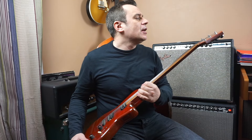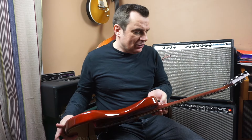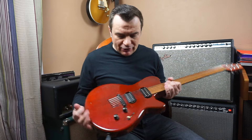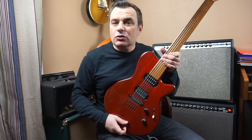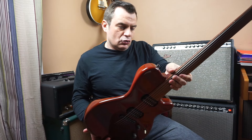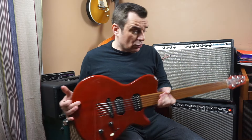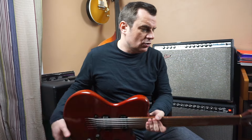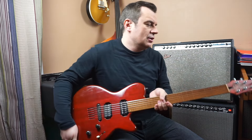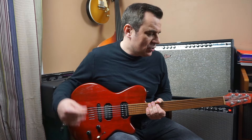This guitar is a Godin LG that I bought in 1998 or 1999. I was at the University of Musicology and then at MI. It's a rather good guitar with a very thin neck, very easy to play. It's with this guitar that I developed almost all my techniques, spending a lot of hours on the neck.